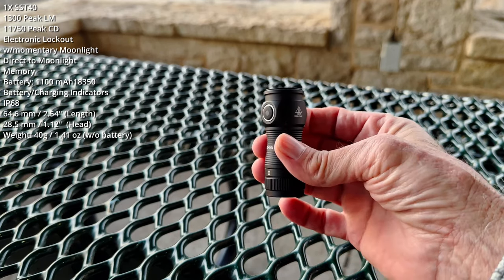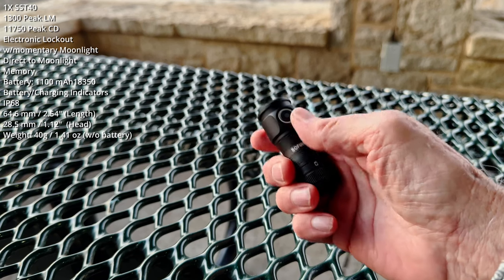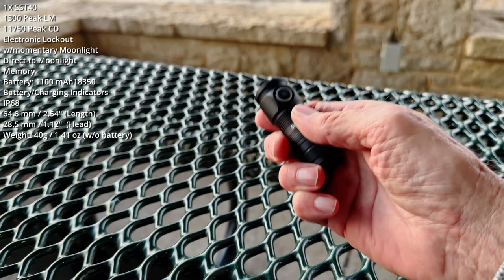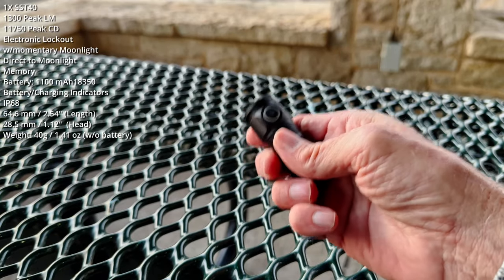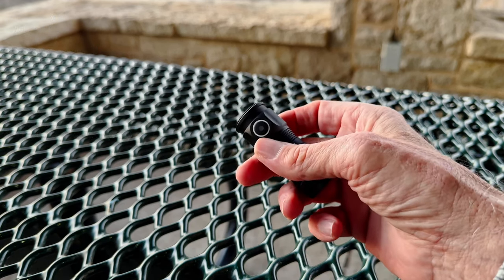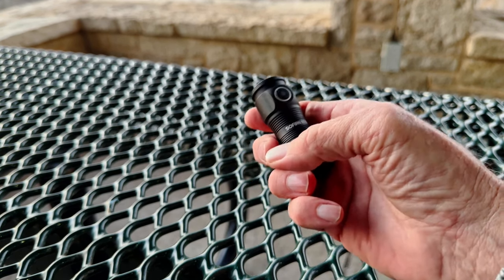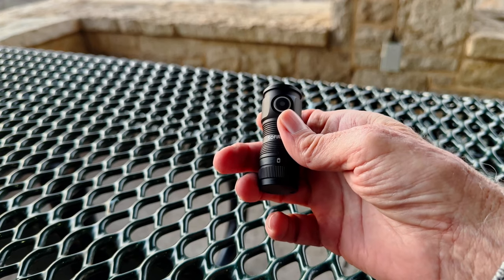In terms of operation, if I said Olight I could probably stop right here — you've probably seen this before. Click to turn on, click to turn off, press and hold to cycle through low, medium, high. It's so simple even a bozo like me can do it. The only thing worth mentioning is that while you do technically have strobe, you have to go to strobe from turbo — just something to think about if strobe is important to you.